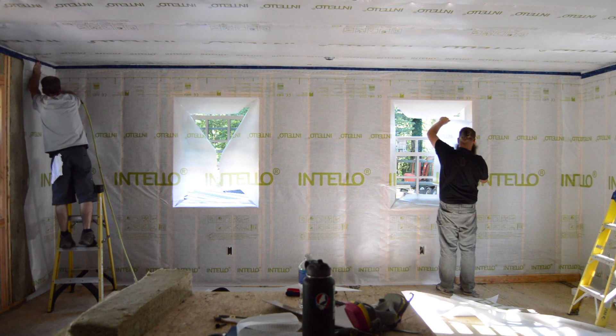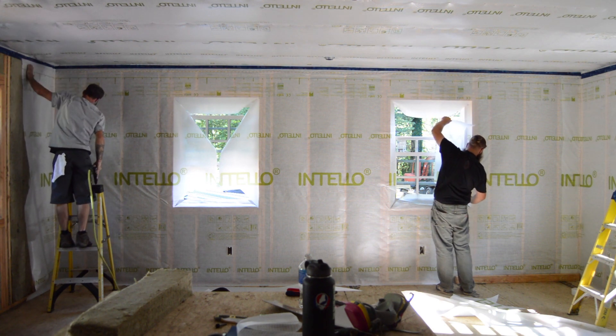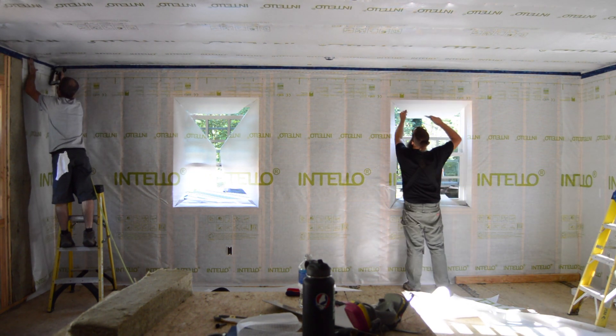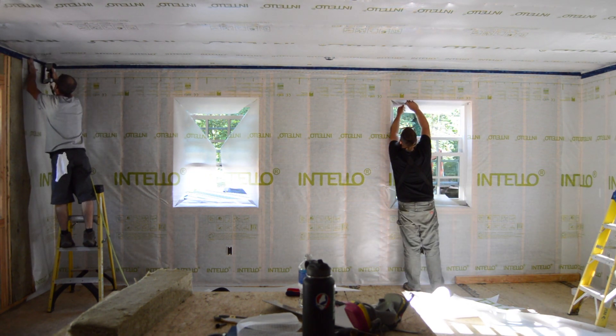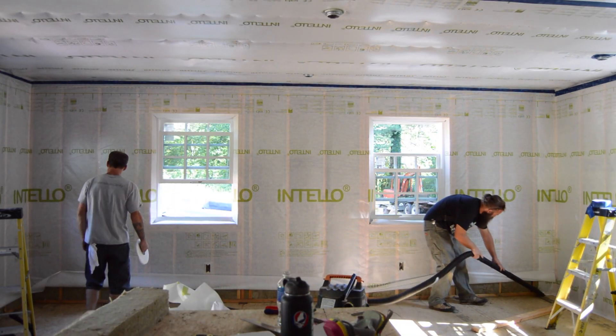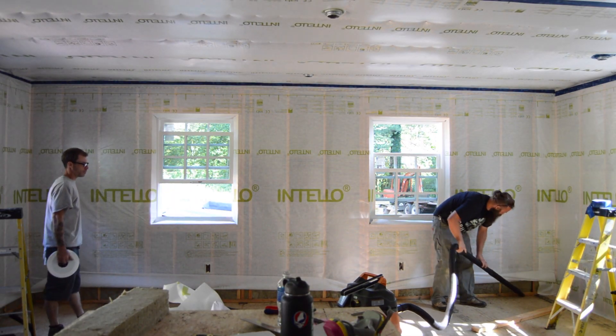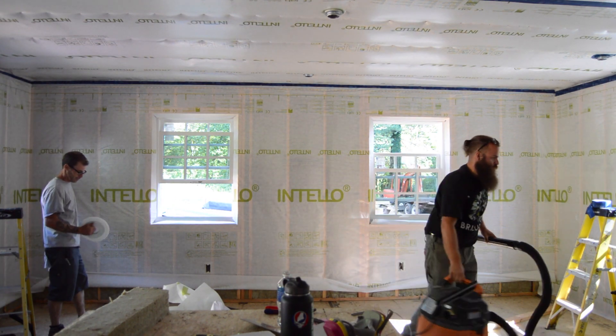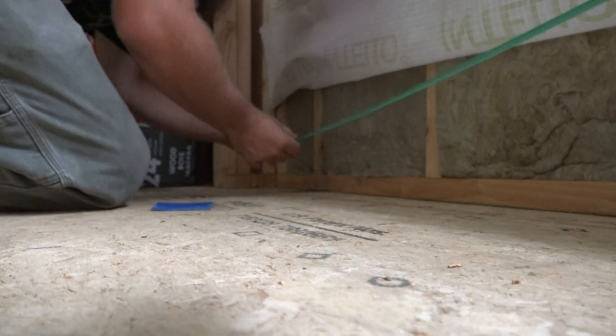Covering the walls with air and vapor retarder membrane is not the tricky part — sealing the membrane to the house is the tricky part. The top is taped just like the ceiling, so they start by pulling tension across the top, stapling across the top, and then stapling down the studs until about 10 inches above the floor to fold the flap up and apply double-sided tape underneath to make the connection to the floor.